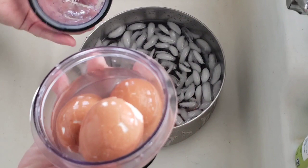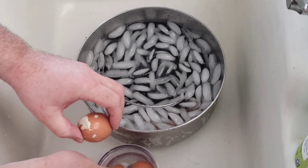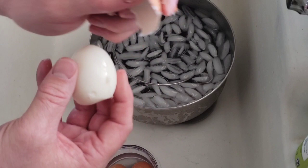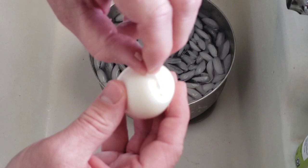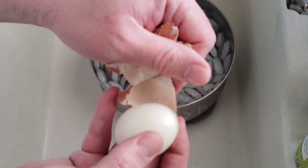After 10 seconds of shaking, let's see what's happened. I'm supposed to be able to just pull these eggs out of their shells. Oh — how about that! I'm absolutely not going to complain about this, that was utterly easy and it worked. Let's check another one. It does say that if the shell didn't start to crack after the first shake, you should shake for an additional five to ten seconds.